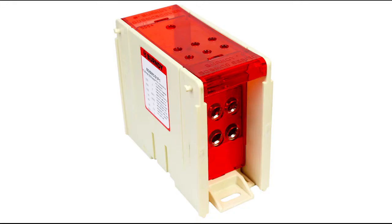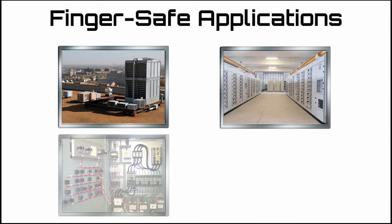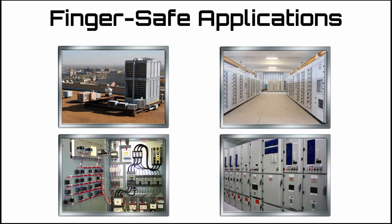You now have yourself a 1000 volt rated, UL 1953 listed FingerSafe power distribution block — perfect for HVAC systems, control panels, motor controls, switchgear, and many other applications where power needs to be distributed to more than one load.